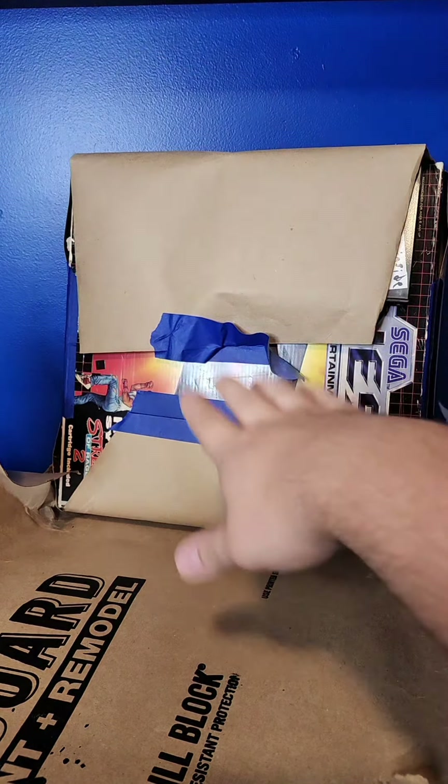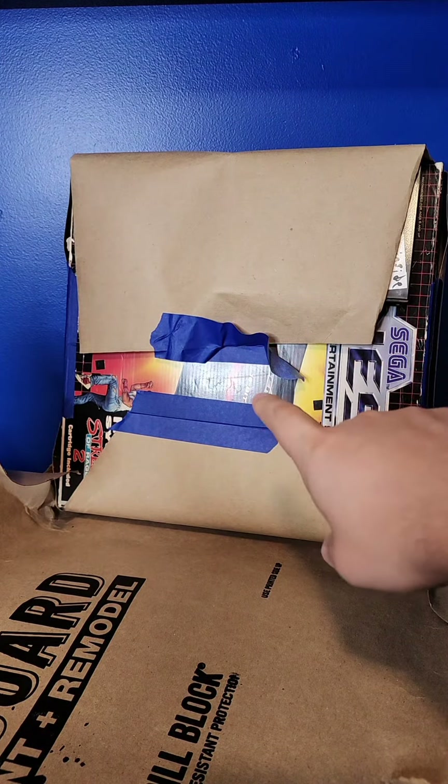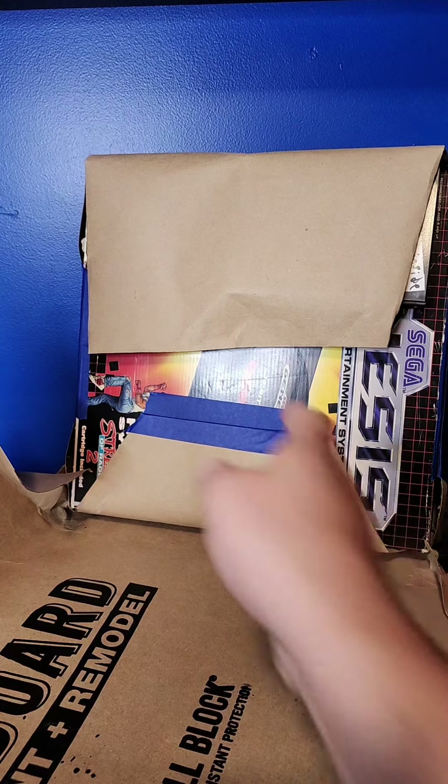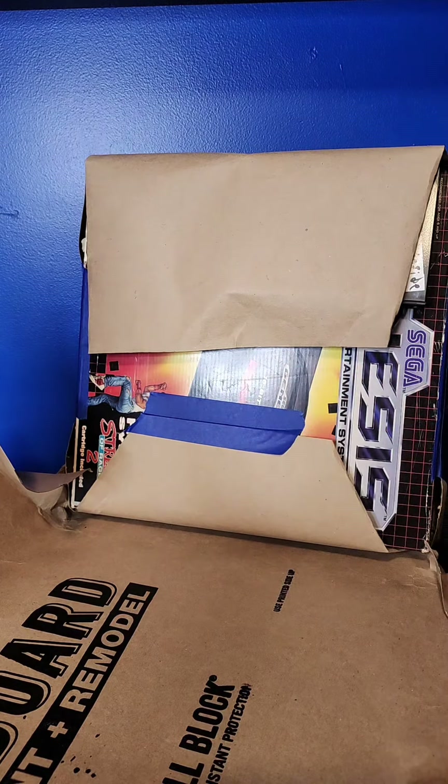I remember people telling me when there's tape like this on a box, it might actually be best to get a hairdryer involved, so that's what we're going to do. This part in particular I'm really worried about because this art here is a big part of it, so here we go.